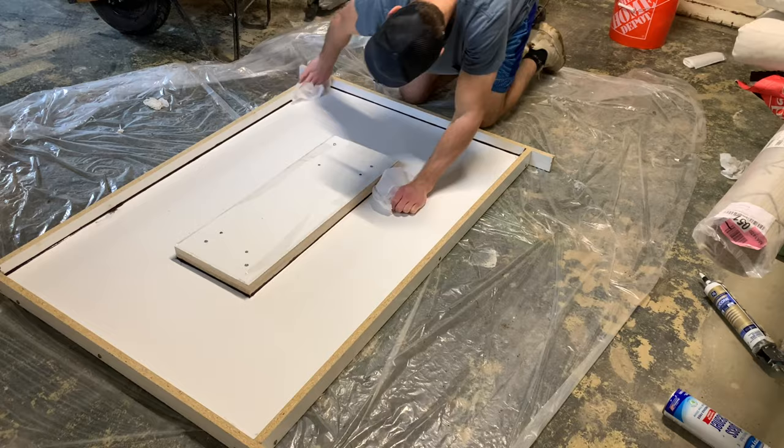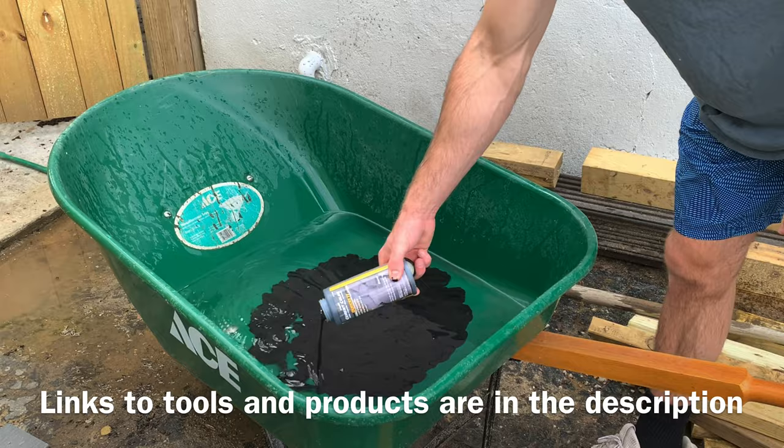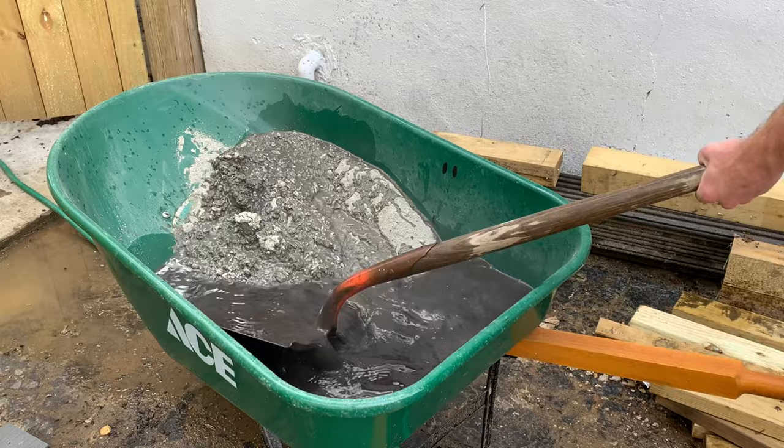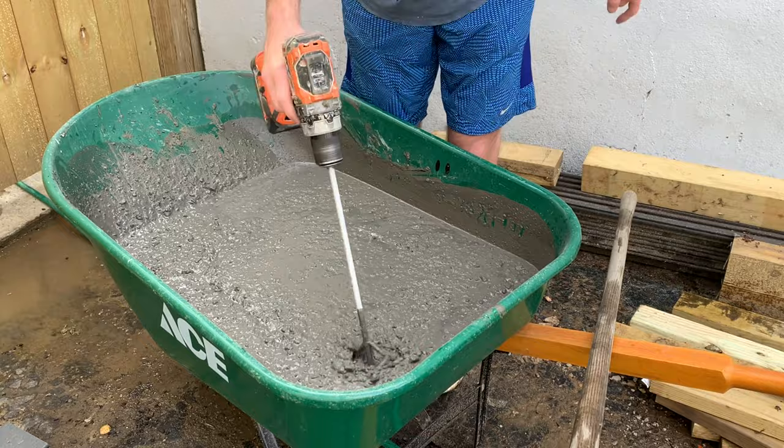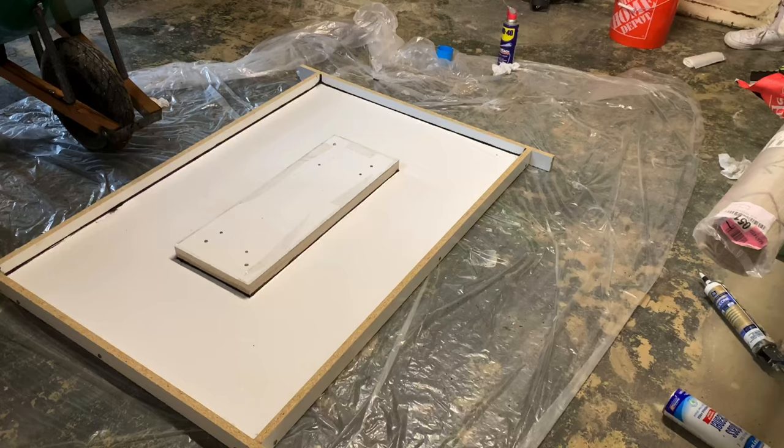Now it's time to mix the concrete according to the manufacturer's directions. I used some charcoal dye mixed into the water to give a darker look — I'll link all those tools in the description. I added two bags of Sacrete concrete mix, mixed it up with a shovel in my wheelbarrow, and finished it off with a drill mixer to make sure the dye was evenly mixed in.